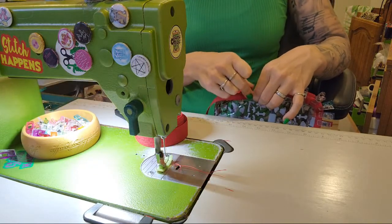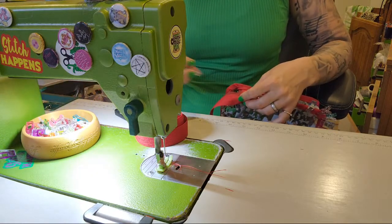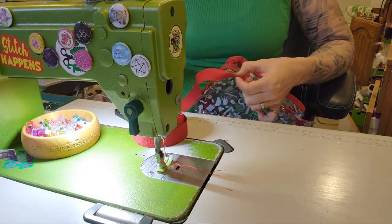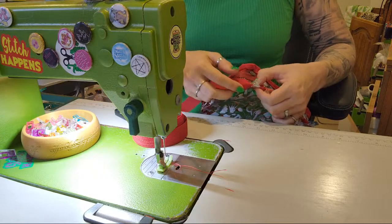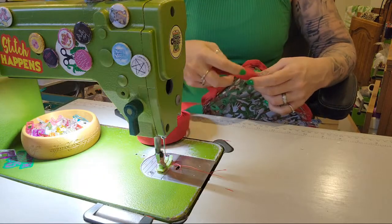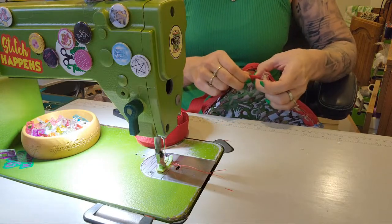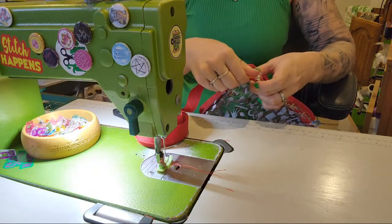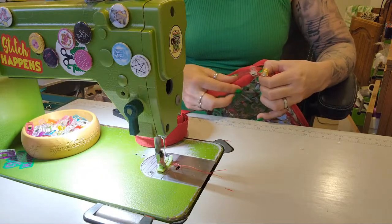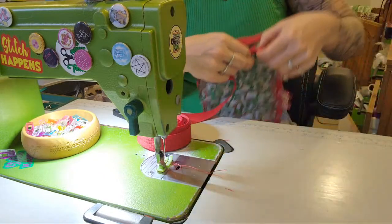If you hate binding, what you need to do is make six bags in a row that will have binding - don't let it defeat you. On the first one, see where you went wrong and try again. Where a lot of people go wrong: if your seam allowance is getting in the way, just cut some off. In corners, don't be afraid if it's got a little bump - you will sew that down because you are going around a corner.